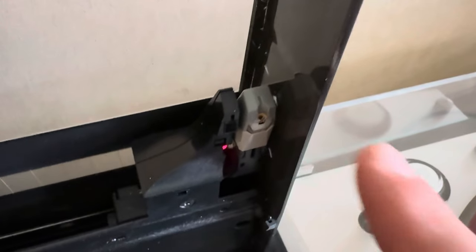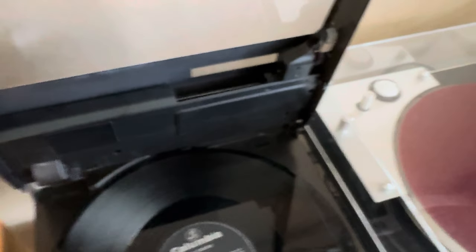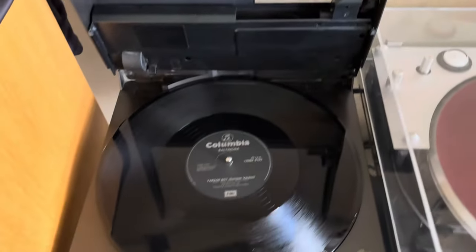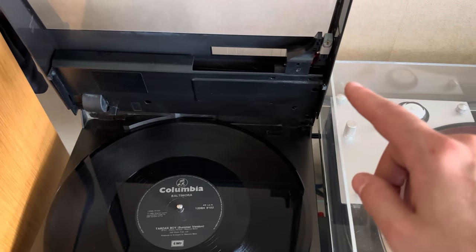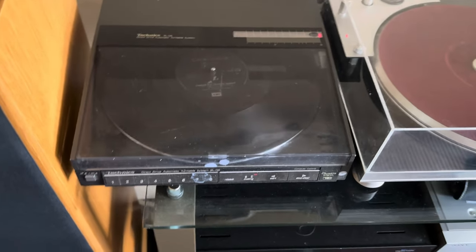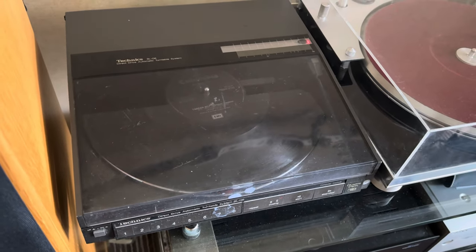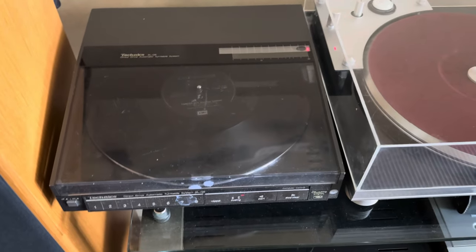The stylus was actually bent — it was touching here, bent over. I did straighten it. I know that's not what you're meant to do; it's meant to be replaced, and I will get a replacement stylus for it. But it's straightened up okay. I looked at it with a little microscope and the point looks absolutely fine. The tracking force is really minimal, about two grams — I measured that in a bit of a peculiar way.